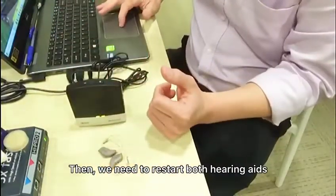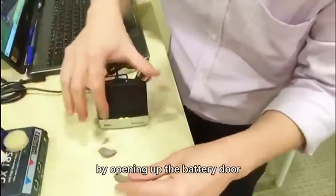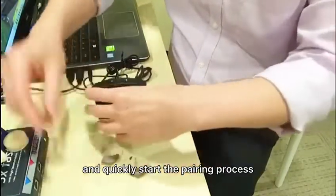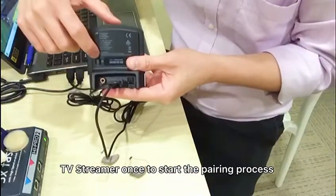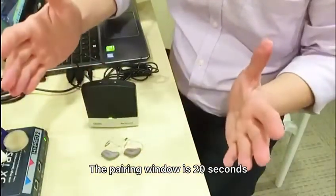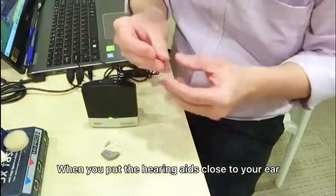Next, restart both hearing aids by opening up the battery door and closing the battery door, then quickly start the pairing process by pressing the back panel of the TV Streamer once. The pairing window is 20 seconds, so you have to complete the pairing within these 20 seconds.